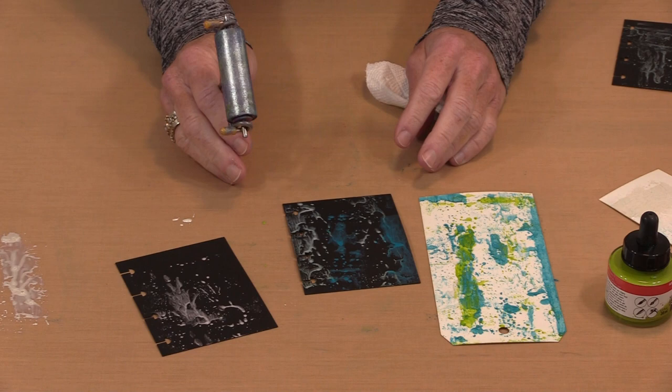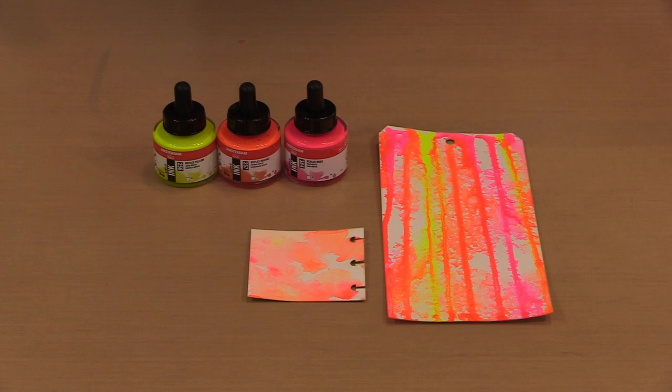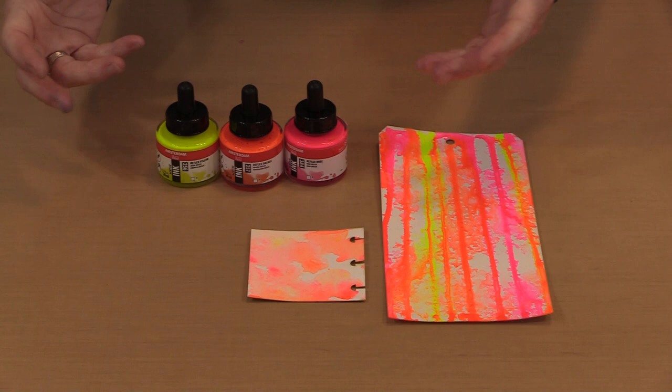Where things get really interesting is when you bring more water into the mix — when you add water to the ink, or add the ink to a wet surface, or some combination of the two. It's easy, though these are not watercolor, to get watercolor-like effects. The benefit is that what you put down is going to stay that way once it dries. Next up: how to use the inks with my dip and dab technique.